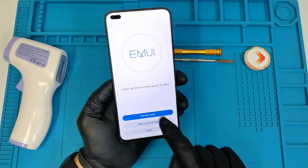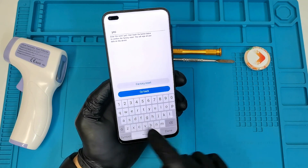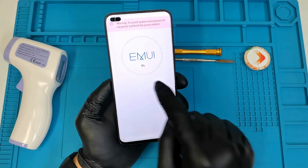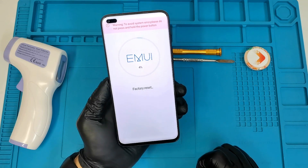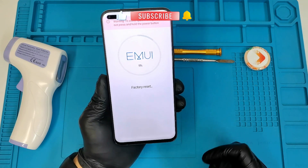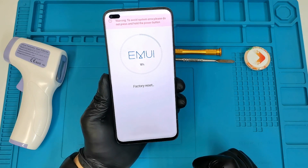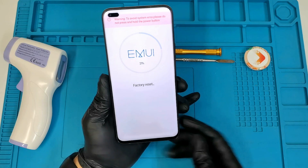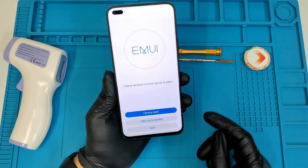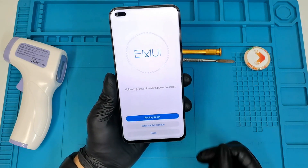Now we can select clear data, and as you can see there is factory reset and wipe cache partition. We're going to factory reset the phone — we just have to type 'yes' here to confirm that we are deleting everything. Don't hold down any buttons including the power button while the phone is resetting. Now we have to wait until it's done, and make sure the battery is sufficiently charged.